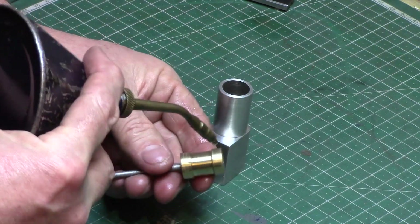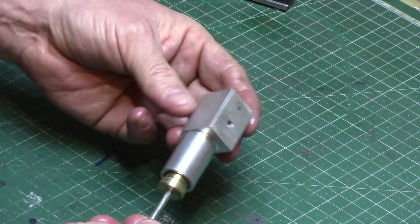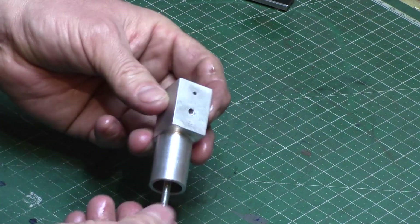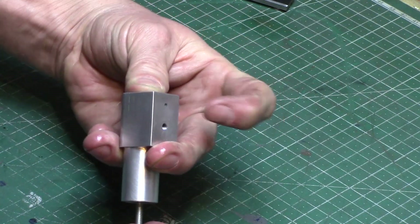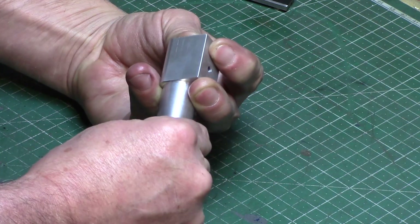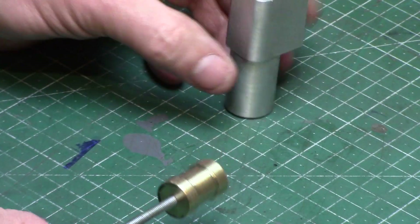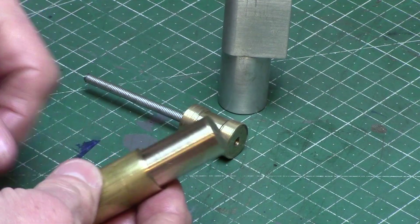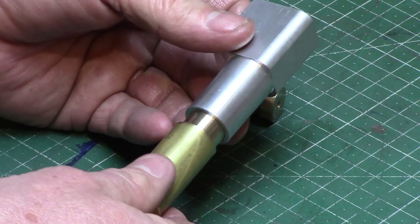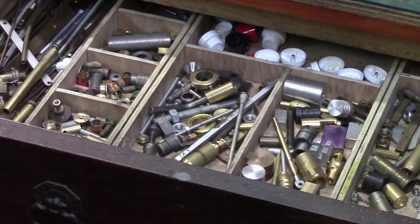This is then cleaned up on the bench and tested with the cylinder. The fit needs to allow the piston to move unrestricted within the bore whilst not allowing any air to escape around the sides. Full disclosure — this was my second attempt as I overshot the dimension on my first try, resulting in a sloppy piston. But I'm no stranger to failed attempts and I have a drawer full of bits that just didn't quite work out the way I wanted. I call this my drawer of shame — everyone should have one.